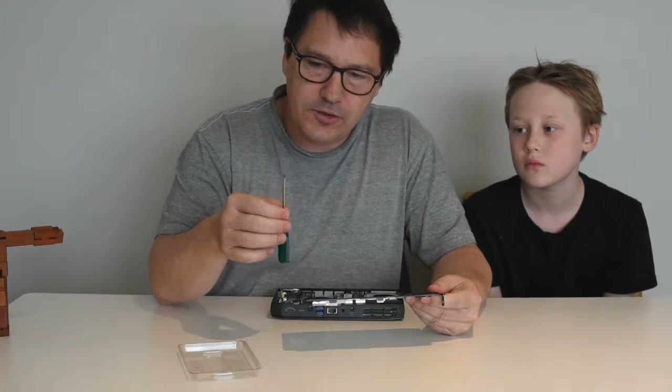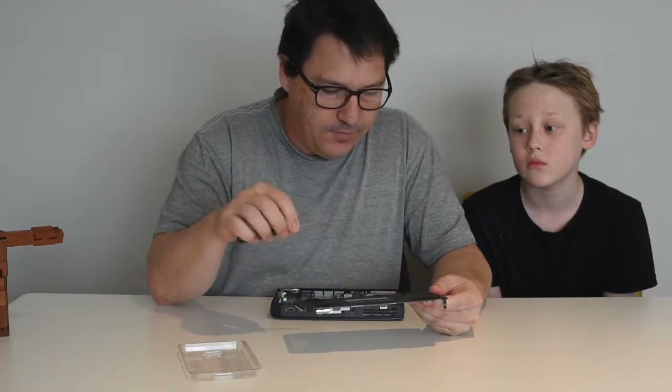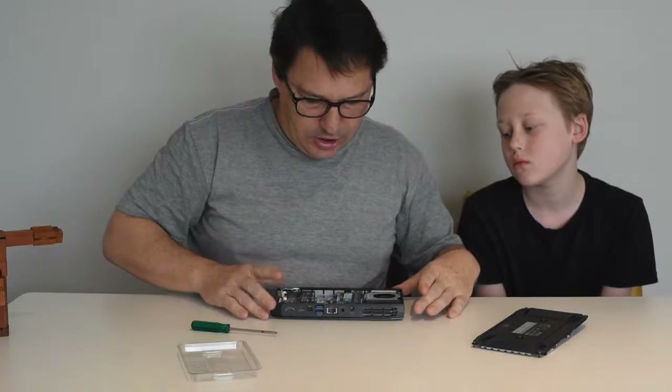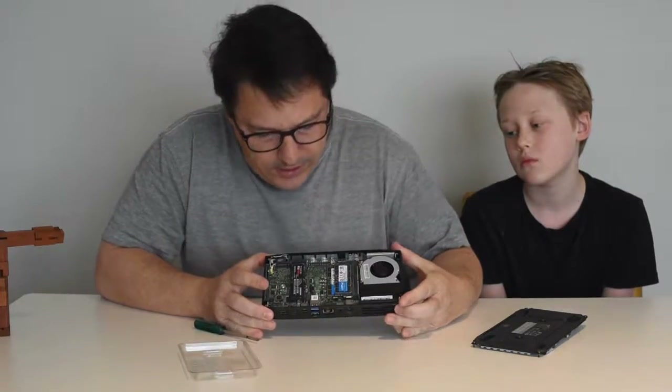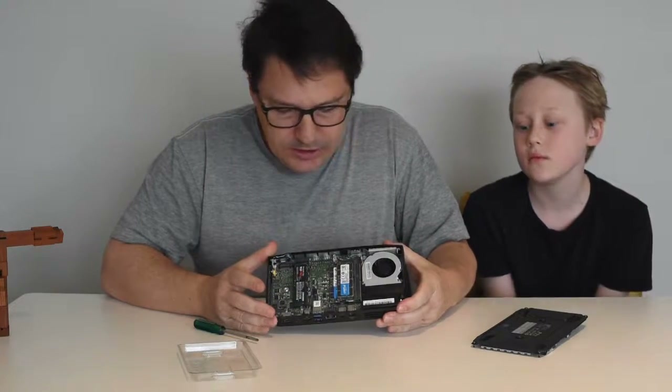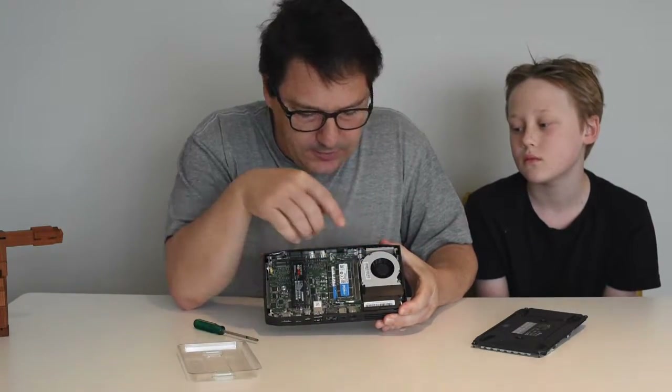You'll need a fine Phillips head screwdriver to take off the base plate. There are four screws and it comes off quite easily. Inside you've got the memory slots and the M.2 slots. You can also see the fan on one side — quite a significant fan.